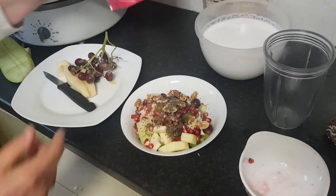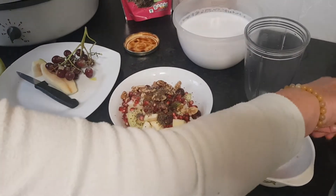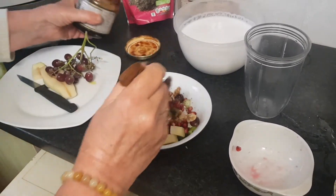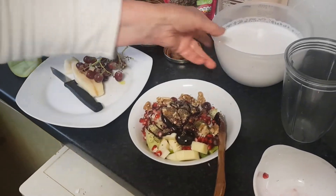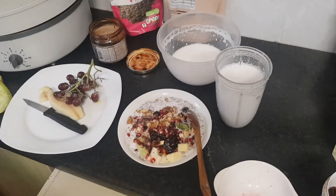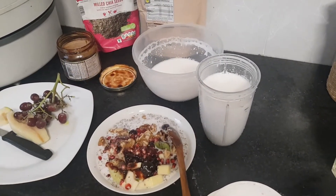To sweeten it extra — which is not necessary — I have date syrup. I put a bit of date syrup, or maybe honey. Then I add the milk. Now I have the milk for the day; I put it in a little container and keep it in the fridge. After a while, the thicker cream will be on top, and I can use it separately from the milk.